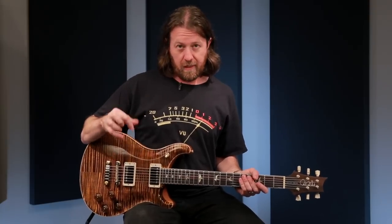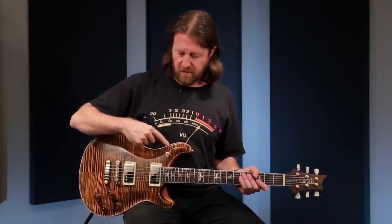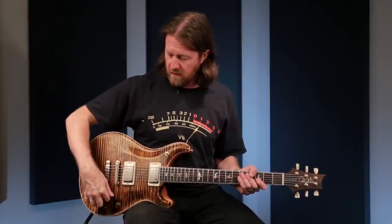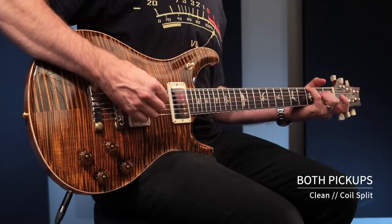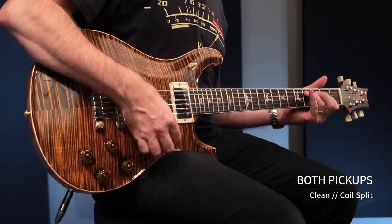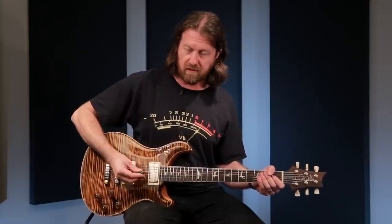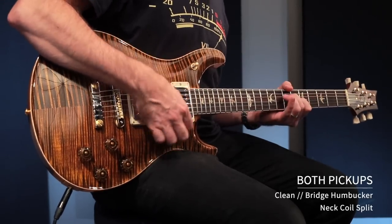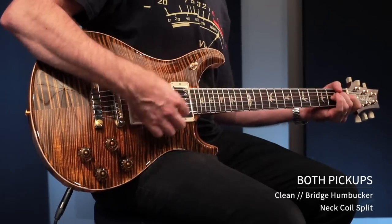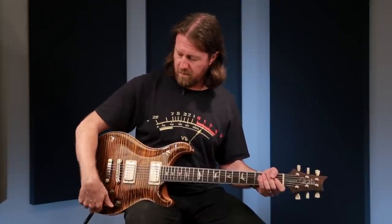Going through the sounds through a clean amp so you can really hear the character of the guitar and these absolutely gorgeous sounding pickups. Starting in the center position where we have the most options as far as pickup selections — first with both as single coils, then with the bridge as a humbucker and neck as a single, and switching to neck humbucker with bridge single.